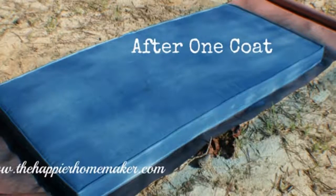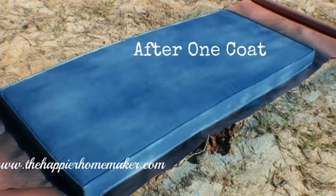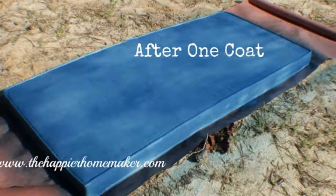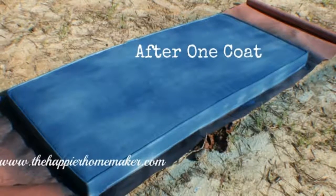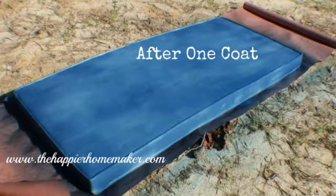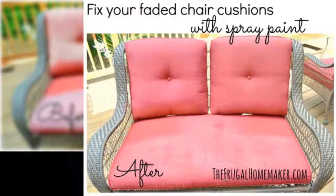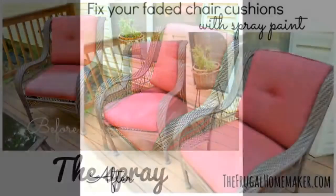Tip: I found the best way to use it was to spray continuously. Whenever I stopped and then started back up, I got some splatters, which I then had to rub into the fabric to fix. Eventually, I learned to stop and start away from the cushion. This works for sun-faded cushions as well. The secret is Krylon Burgundy and Krylon Cherry Red.